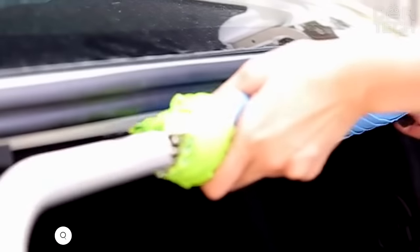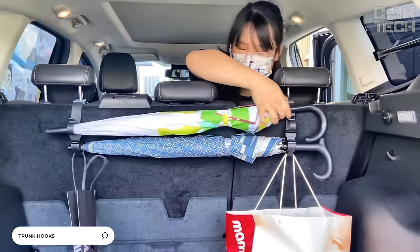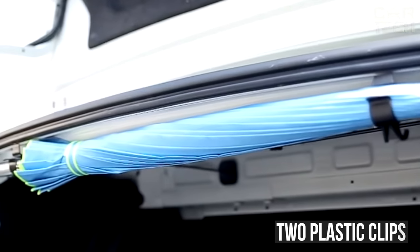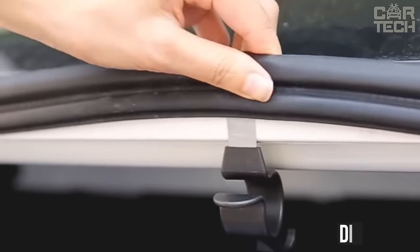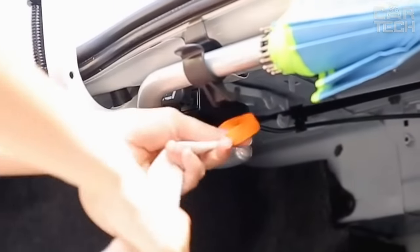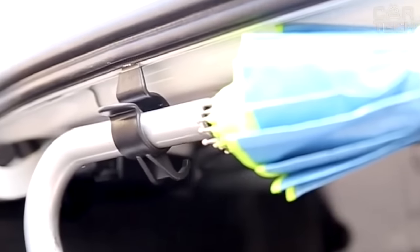Clips allow you to compactly and conveniently place oblong objects in the trunk of your car, such as an umbrella, walking stick, or fishing rod. The kit contains two plastic clips which are attached to the trim of the luggage compartment. The diameter of the hole for the load to be carried is 28 millimeters. The length of one hook clip is 86 millimeters. The clip is attached with double-sided tape. Color: black. Two clips per set.